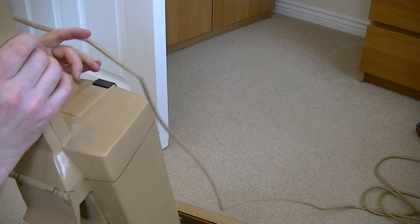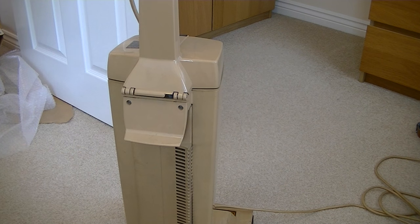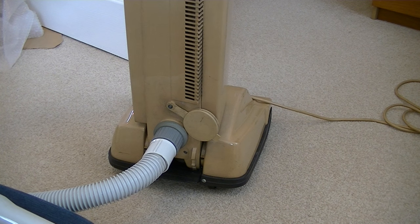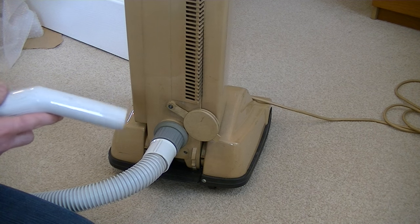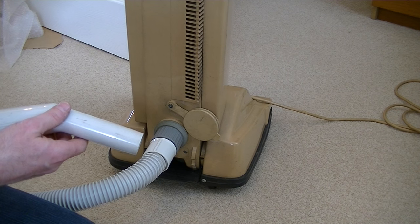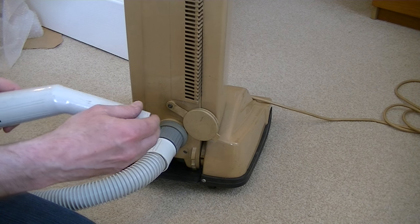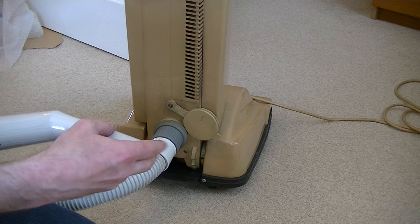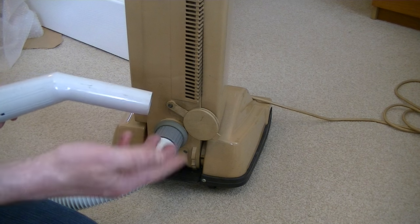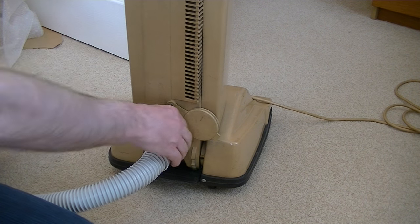I'll switch it on and just feel the suction at the hose end. I've got the hose attached — I'll switch it on starting on minimum, just to give me a rough idea of how powerful it is. Not great to modern standards, but certainly for the time, pretty good suction.